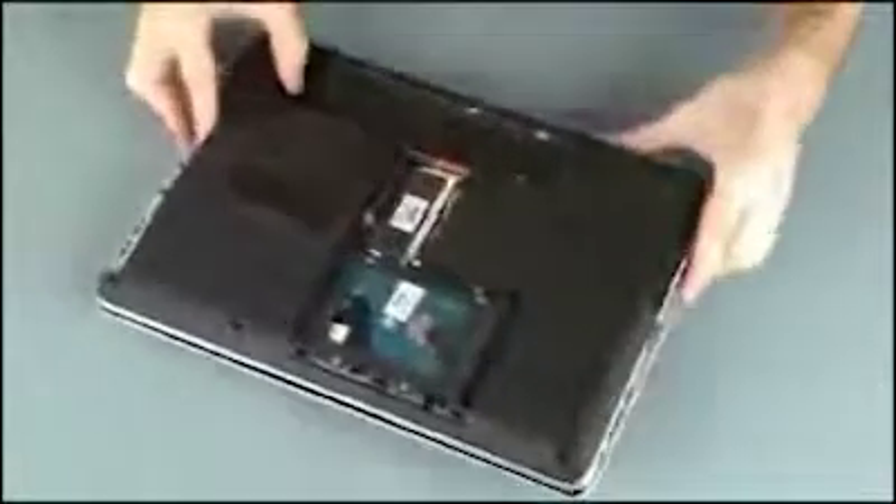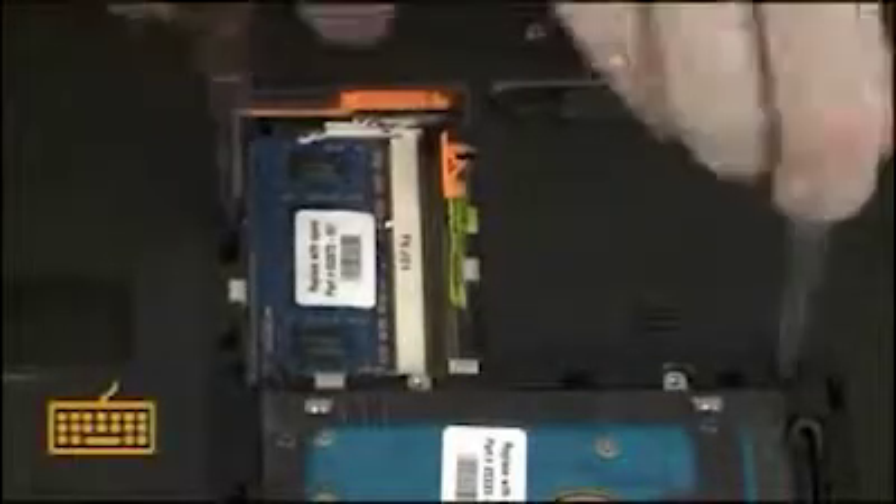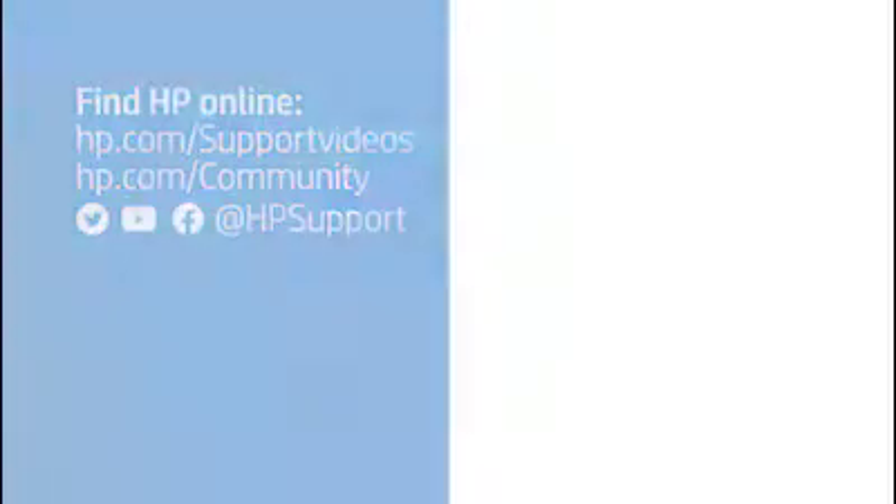Close the display panel and turn the notebook upside down. Replace the two 6mm P1 Phillips head screws identified with a keyboard icon that secure the keyboard to the base enclosure.